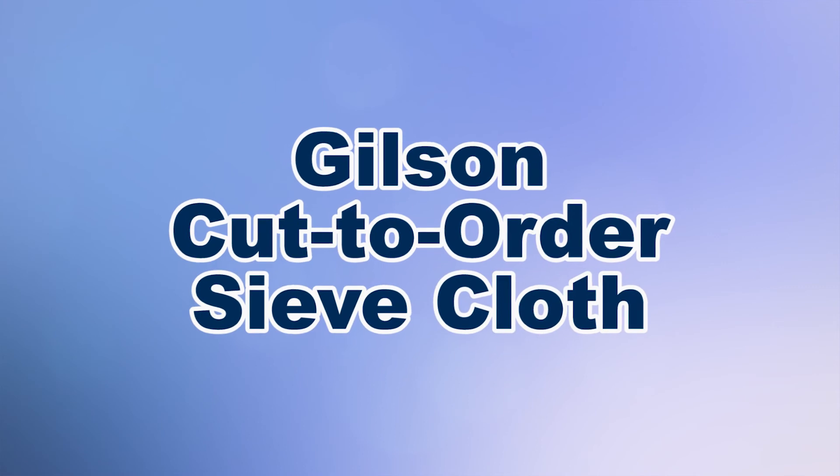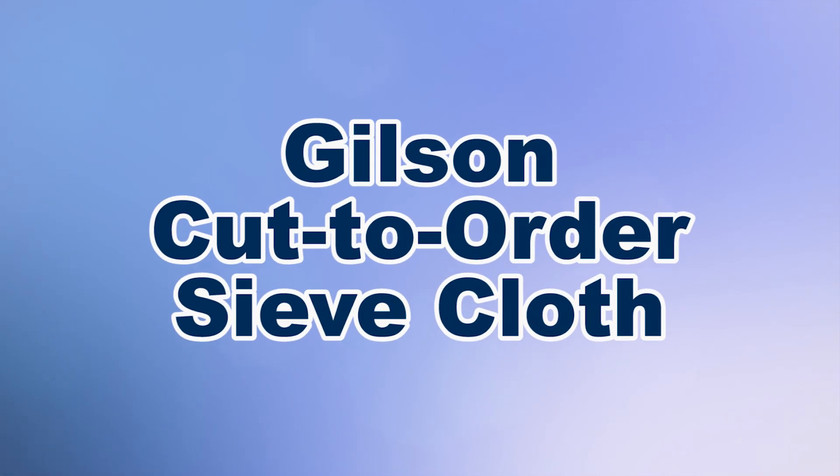When you need specialized woven cloth for your unique particle sizing applications, then Gilson is your best choice.